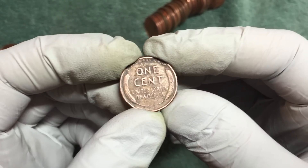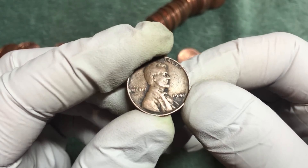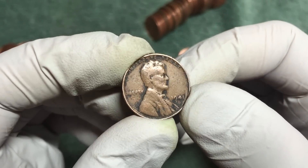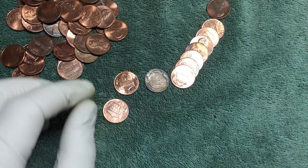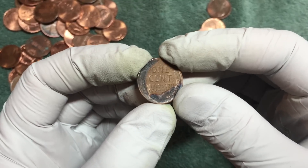It looks a little bit more worn than what we've seen - 1941. Looks like it's got a mint mark but I can't tell what it is. Pretty worn. Hopefully there's some more - and just a little bit later in that roll, flipped over another tarnished or burned wheat penny.